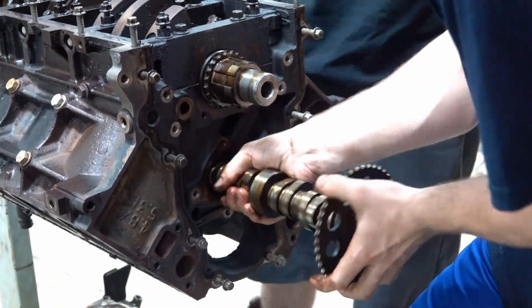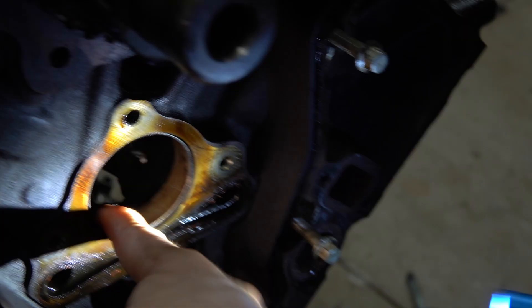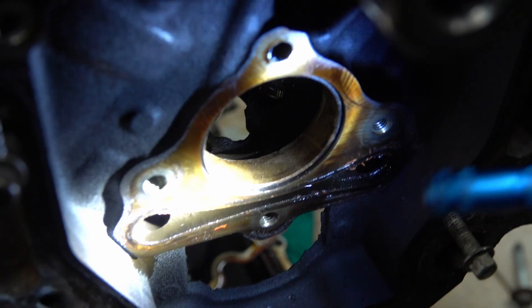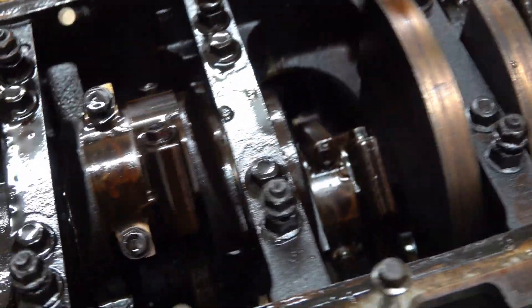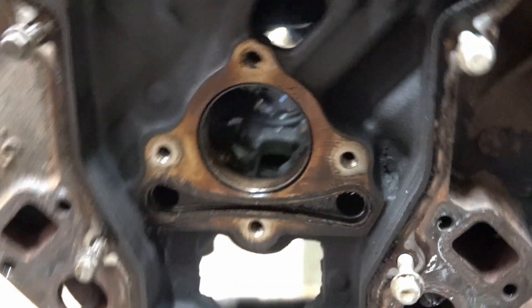And then we can take the lifters out, and then we'll be done disassembling for tonight. Okay, nope — that's pretty bad. Yeah, look at it right there. Well, we're going ahead and order some and replace those then. They say not to look at the cam bearings when you're replacing the cam, but I kind of want to have a somewhat reliable engine. It's worked out for me in the past, so we're going to hope it works out for us this time. We're going to knock out the lifters real quick and that'll probably be the end of this part.